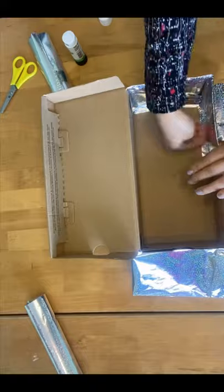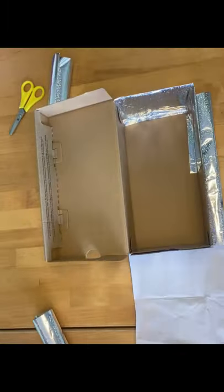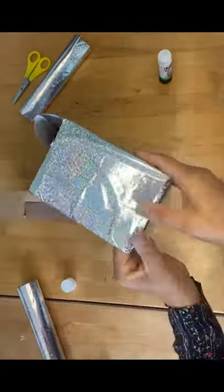Take the folds and tuck them in. Start from your sides, move to the front, and do the same on the other side. Take the front flap of the wrapping paper, glue it, and then fold it into place.